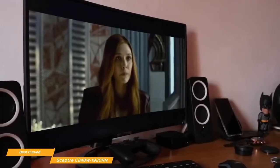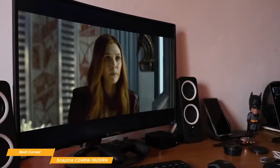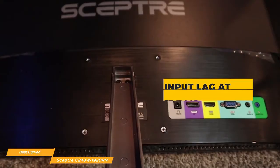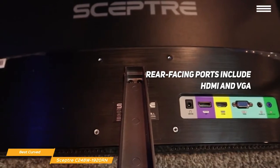Being a budget gaming monitor, the Scepter C248W's specs are a little lighter than more expensive options, but even so, it performs well with many games that don't require the fastest refresh rates. It even has decent input lag at an impressive 13.7ms, which isn't bad at all. Connect up your PC or console using the rear-facing ports that include HDMI and VGA, grouped with a power input and a headphone jack.